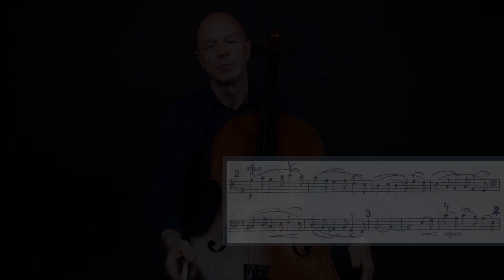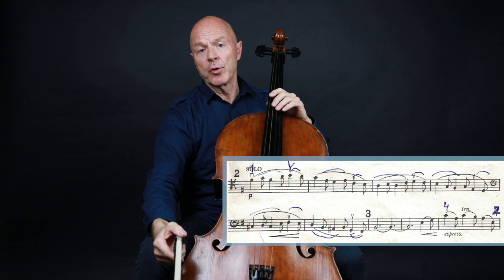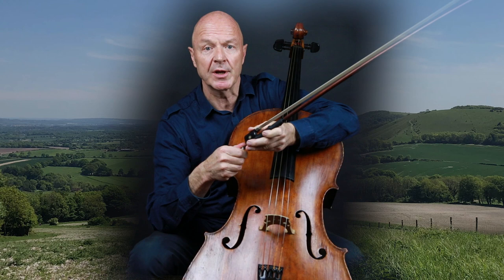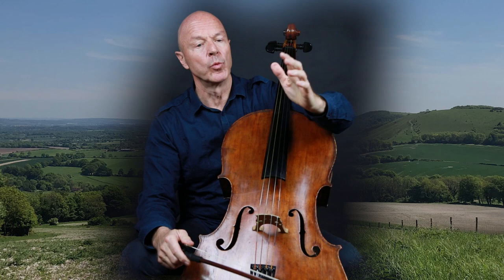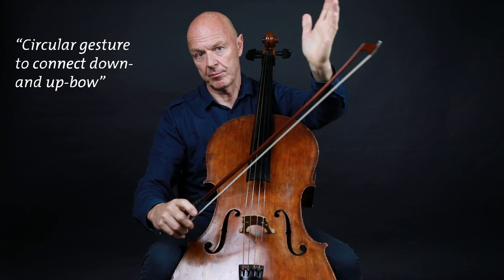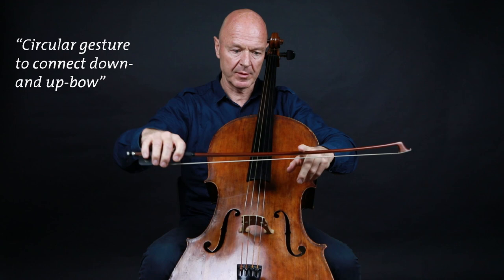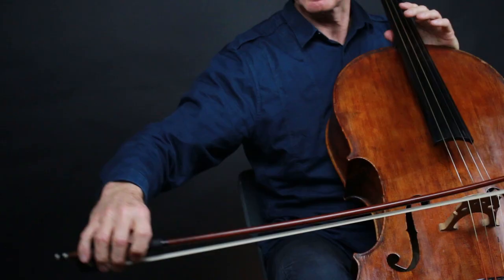In the following Cantabile line — the second theme — we can perfectly picture Elgar in his cottage in the countryside contemplating the green hills, the wind moving the trees. To express that gesture I use a very light and fluid arm gesture, and I tie the up bow to the down bow with one fluid linking gesture.